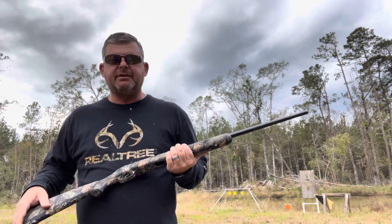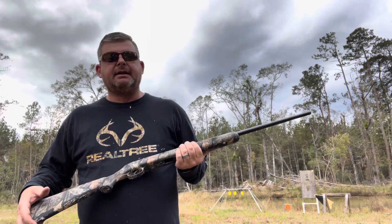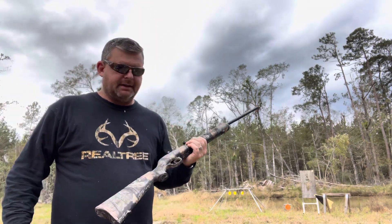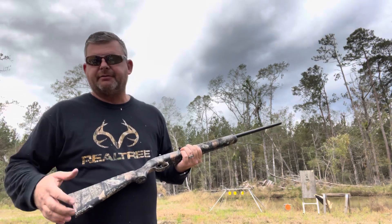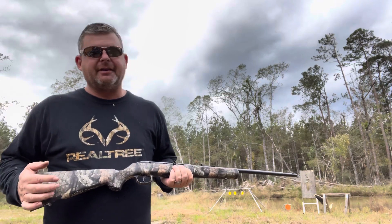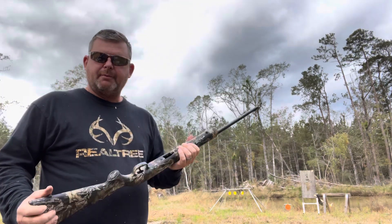Savage makes a good rifle. I own several Savages — one I deer hunt with, the 270, bought probably over 20-something years ago, and it's never failed me. Well, I missed a few deer with it, but as far as functioning, they work fine, they work well. So I figured I'd just run a few mags through this one.